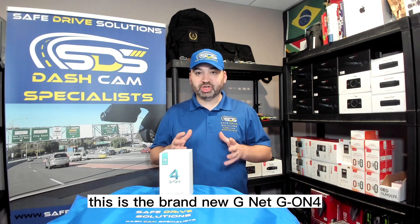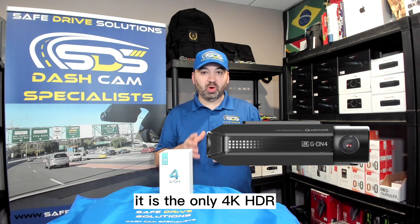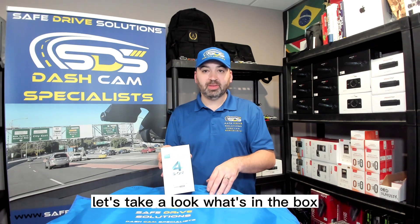This is the brand new G-Net G-On 4. It is the only 4K HDR camera that I was able to get my hands on. Let's take a look at what's in the box.